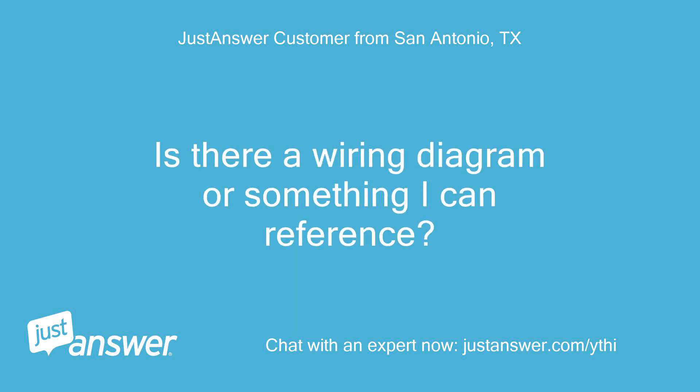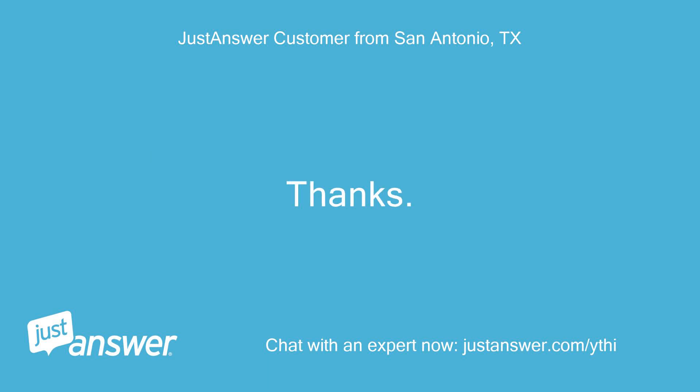Is there a wiring diagram or something I can reference? Thanks!